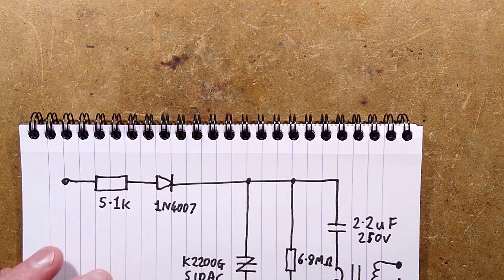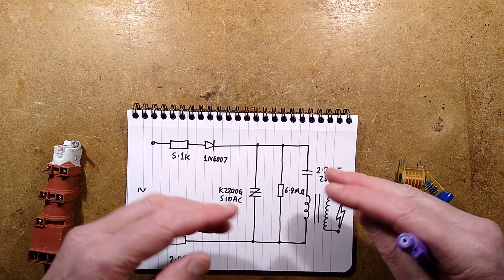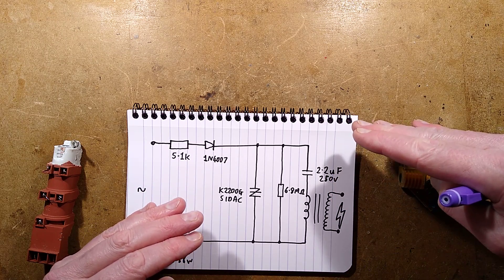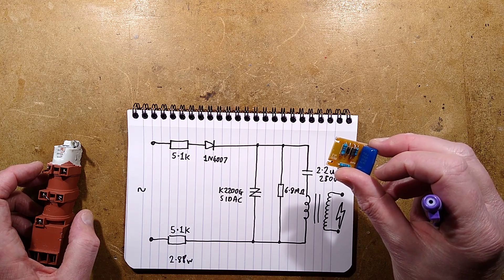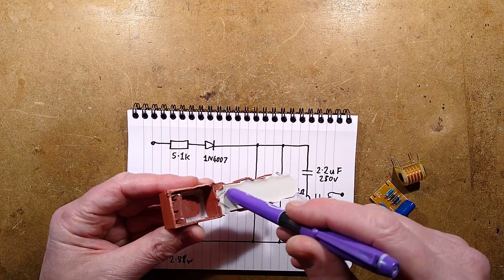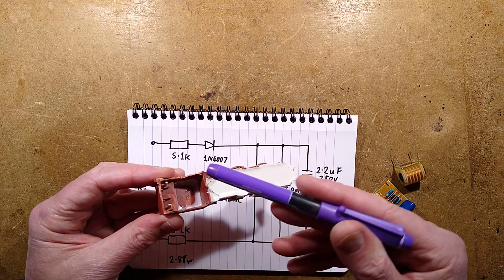Without that resistor, the capacitor could charge just to the point of the threshold and not quite trigger the SIDAC. When you disconnect it, it can then trigger and suddenly dump the capacitor and spark. This used to happen with little xenon strobes quite a lot. The SIDAC is a standard component — you can get it from Mouser, where they're probably specification-compliant, or from AliExpress where they'll be unpredictable.